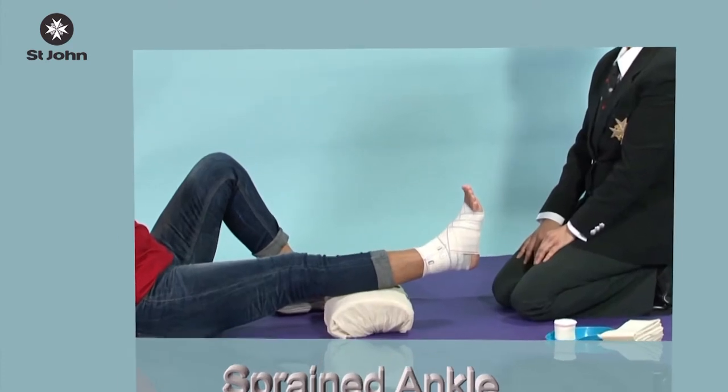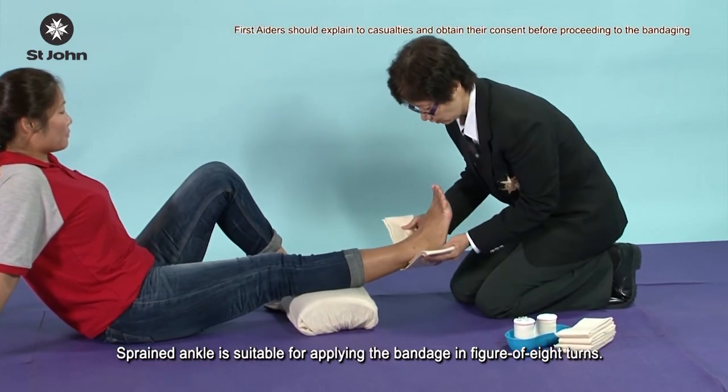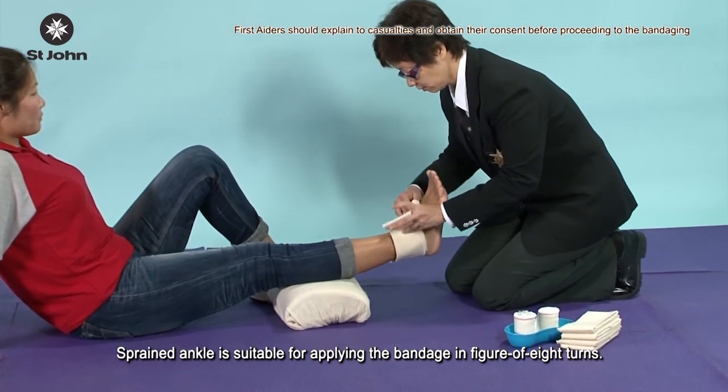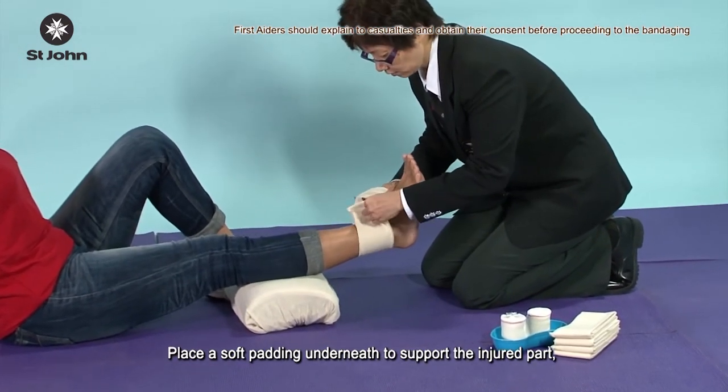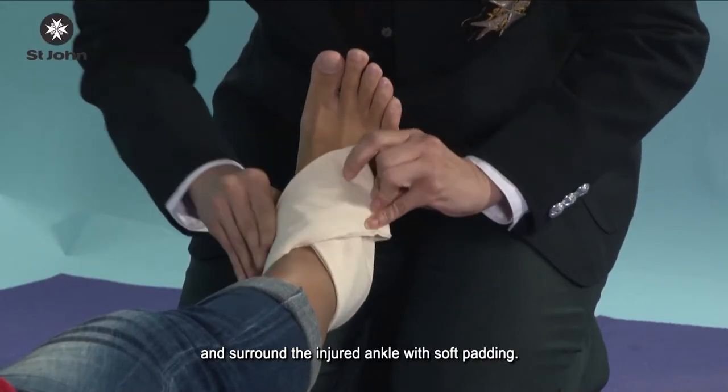Sprained ankle is suitable for applying the bandage in a figure of 8 turns. Place a soft padding underneath to support the injured part, and surround the injured ankle with soft padding.